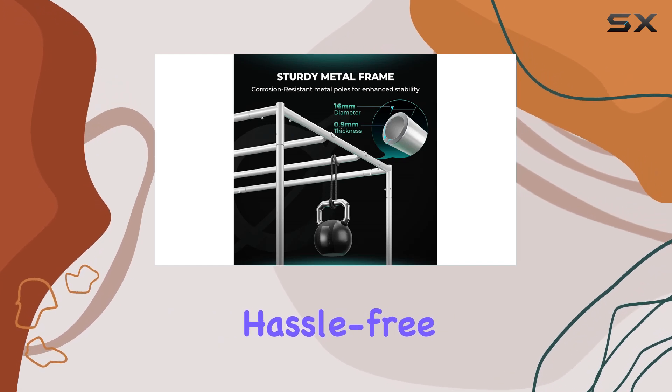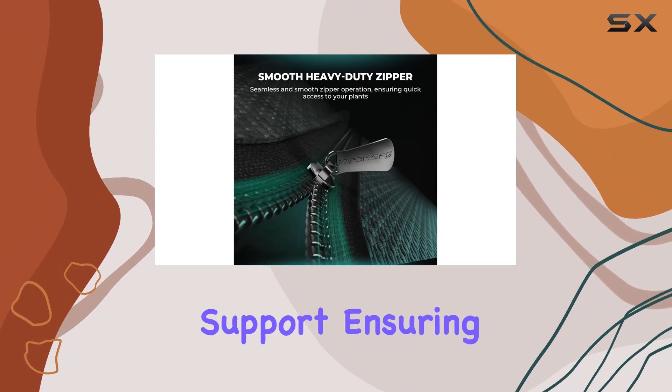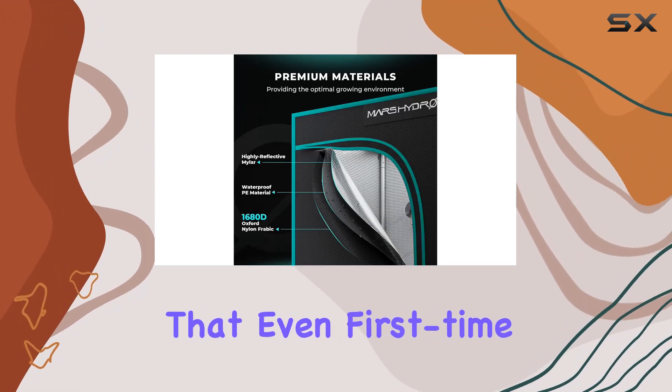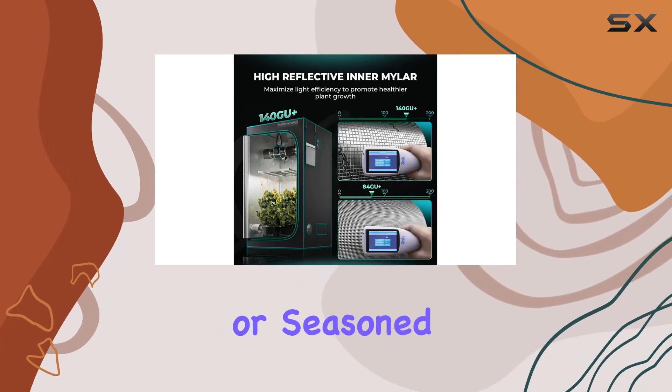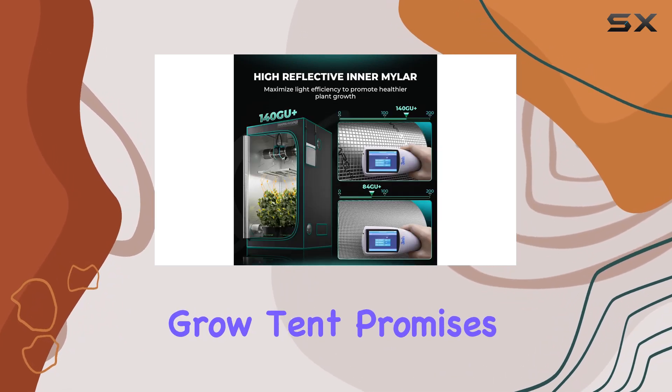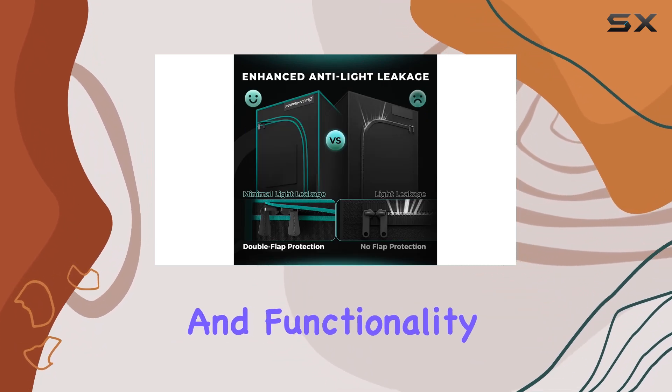Keeping maintenance hassle-free, Mars Hydro stands behind their product with 24/7 customer support, ensuring that even first-time users receive prompt assistance and technical guidance. Whether you're a novice or seasoned grower, this grow tent promises to enhance your indoor gardening journey with its reliability, capability, and functionality.